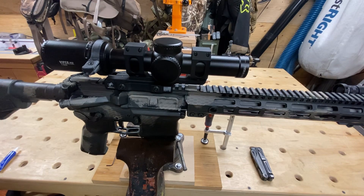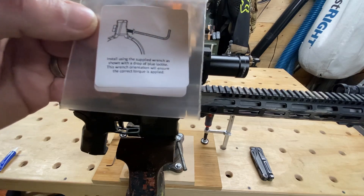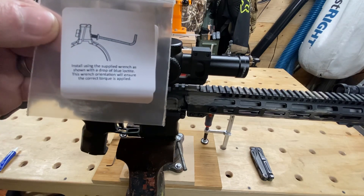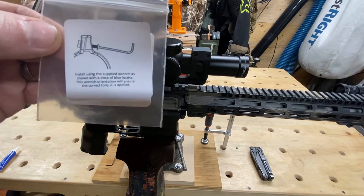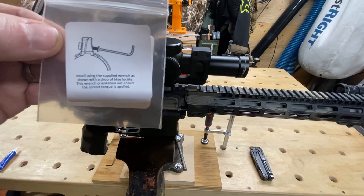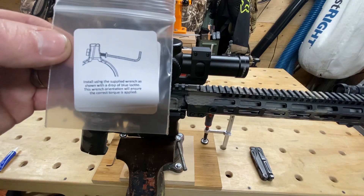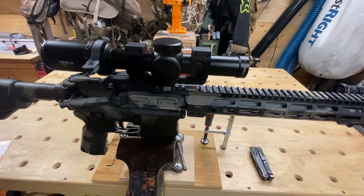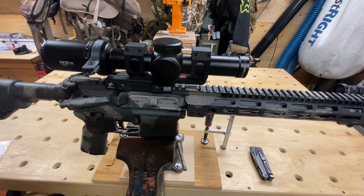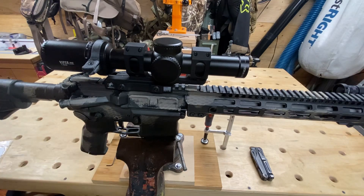A couple of things first — the instructions are on the little baggie. Basically it says install using the supplied wrench as shown, with a drop of blue Loctite. The wrench orientation will ensure the correct torque is applied. One thing to note: this does not come with any blue Loctite. A lot of us that mess around with guns, AR parts, and M-LOK stuff have blue Loctite on hand, but just know beforehand you're going to need some.